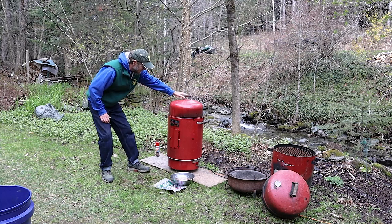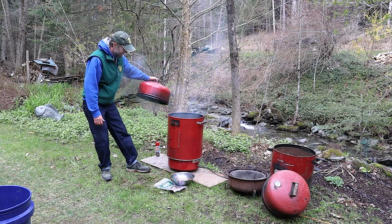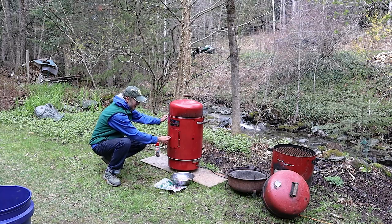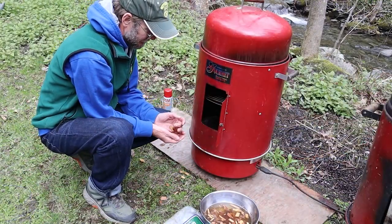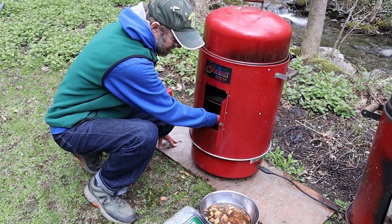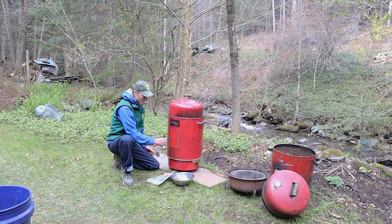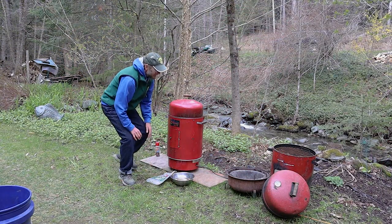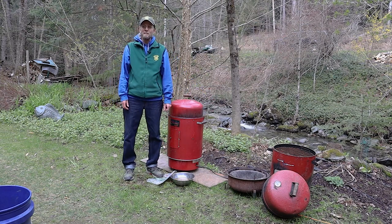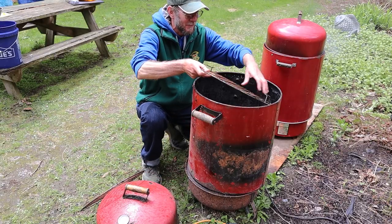I've got a couple different smokers here. This one is an electric smoker — it's all set up, ready to go. You can see some smoke coming out. It's got a little door here where you put your wood chips in. Just a handful of wood chips right on the electric element and you generate smoke. This one over here is an old style charcoal smoker. It's served me a number of years — you fire it up just like you're cooking a burger.